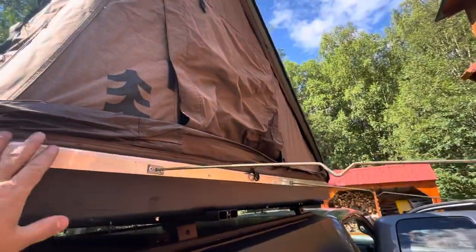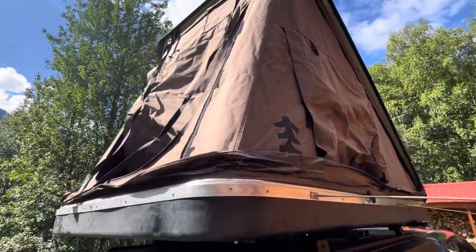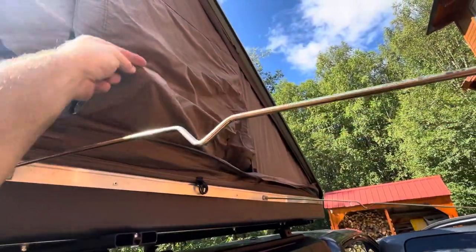Now, what you can do is sleep in it just like this and it's fine. It'll stay nice and dark. Or if you want to open up a bit of a view, you can do that too.